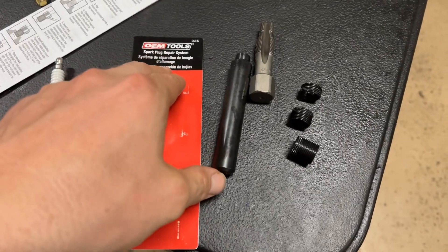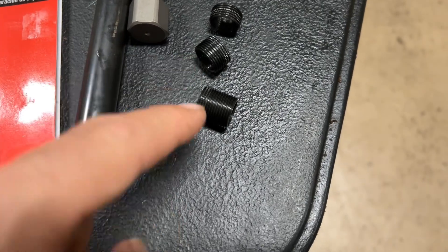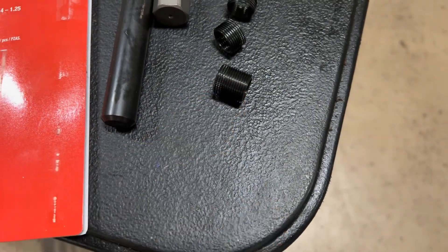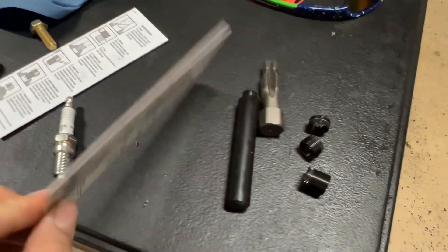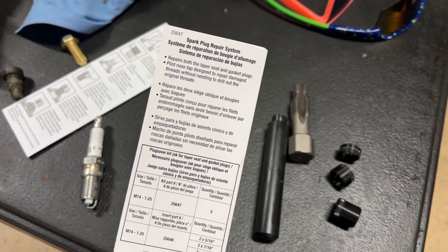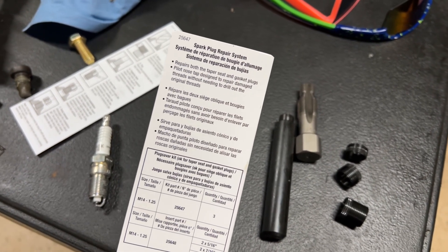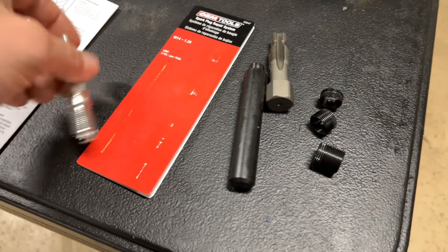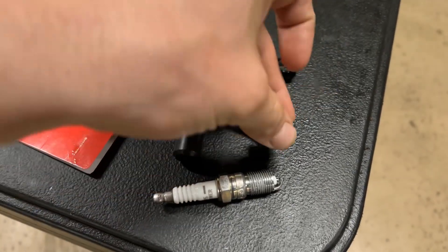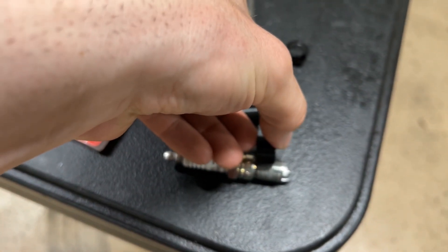Let me show you all what I got. So that's what comes in that little kit. Comes with the tap, a short bar, a medium bar, and a long bar. Thread insert, and it comes with this setting tool. You see that tape on there? Because this tool repairs both the taper seat and gasket plug. No drilling required. I'm going to be using that long bar to get the most thread in gear — with the medium bar I'd have thread hanging out.